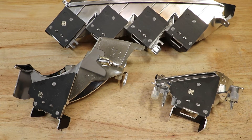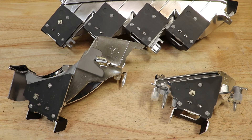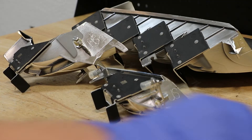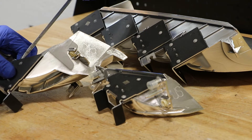Here we can see that all of the LED drive units are plastic welded into the reflectors. I'm going to have to break off all of the welds in order to get access to the LEDs. Now I'm going to remove the welds.